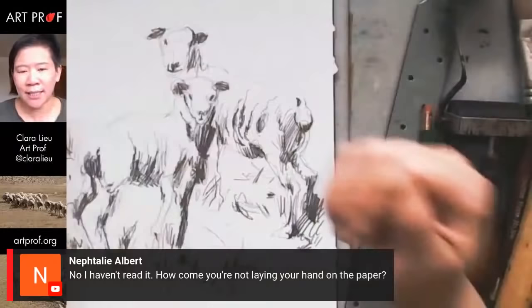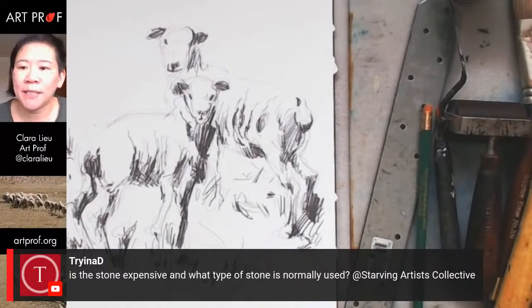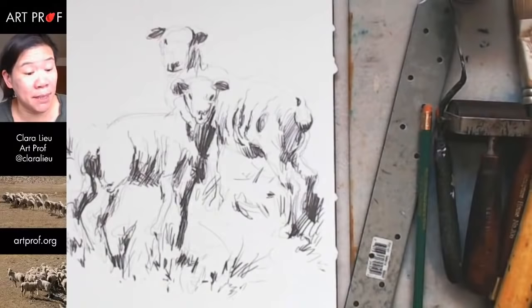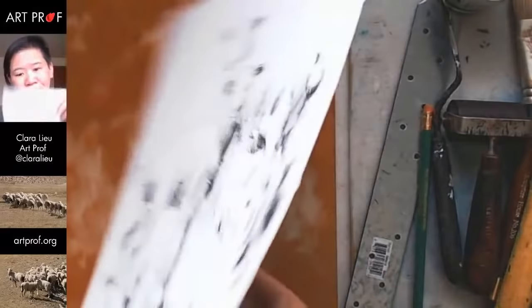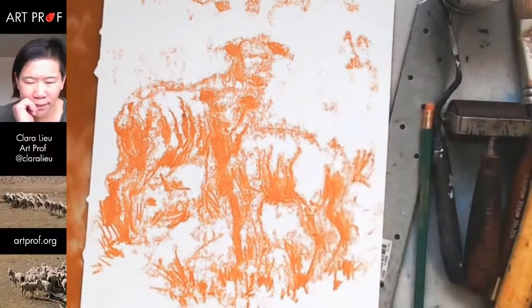Naftali is asking why I'm not laying my hand on the paper. I'm not because the first one I did had a really dark grain because I pressed too hard. I think the less I can press my hand on the paper, the less likely I'm going to get marks where I don't want them. I'm going to roll out the ink again, and this time I'm going to do some brushing so that it's not so dark. You could in theory put another sheet and do it again — sometimes that's really fun.